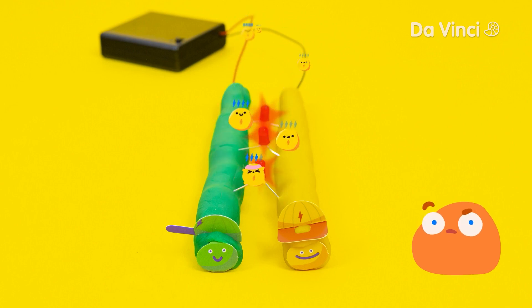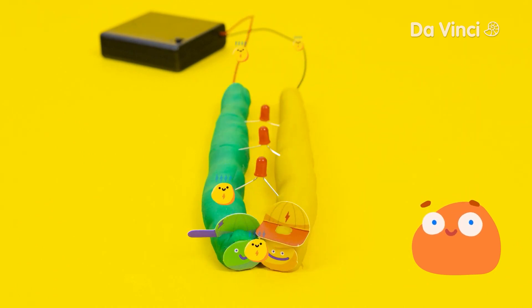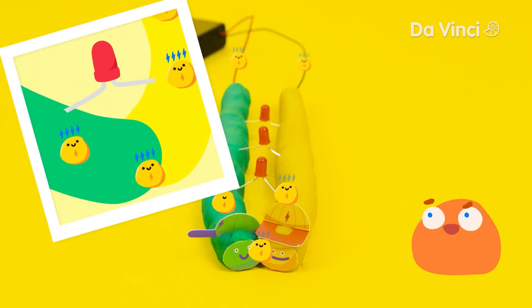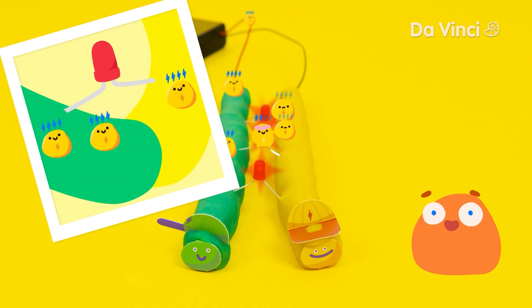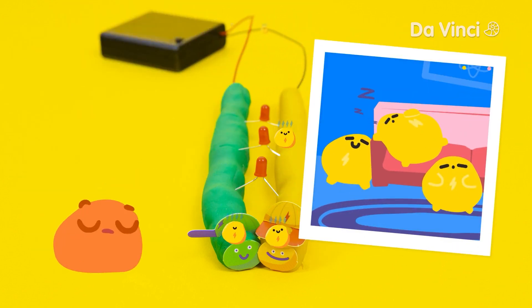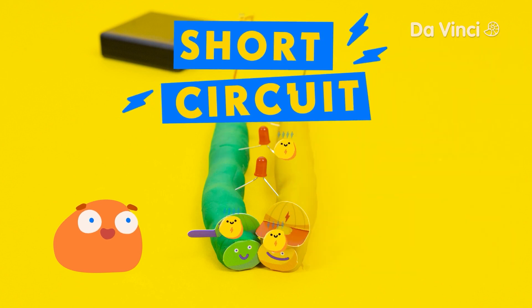What happens if the snake's heads touch together? The lights turned off! Let's take a look at what's happening here. The lights turned off when the heads touch because we've made a shortcut in the circuit. Going through the lights is very difficult for the electricity, but going through the dough is easy. When the heads are touching, the electricity can go around the circuit without going through the lights. Electricity is super lazy, so it will always choose the easiest path. This is called a short circuit.